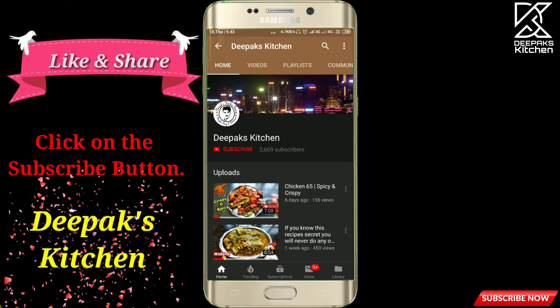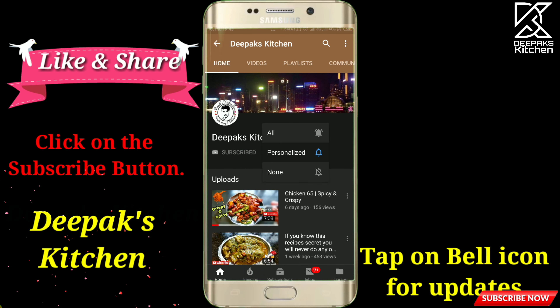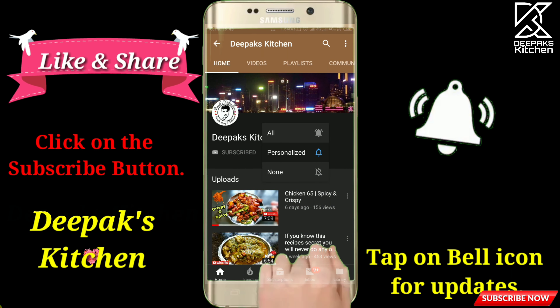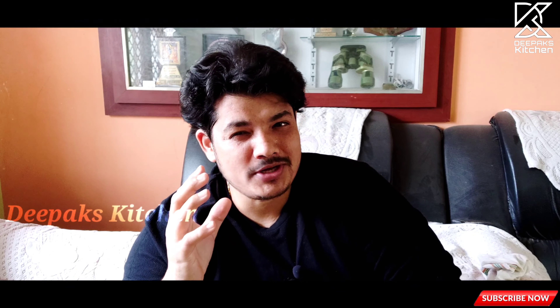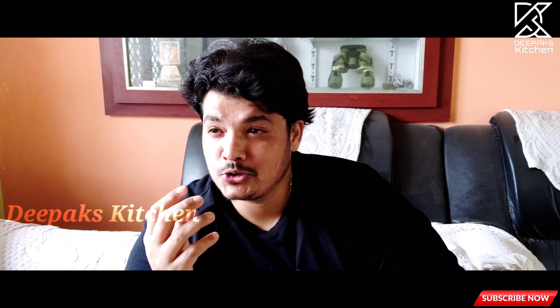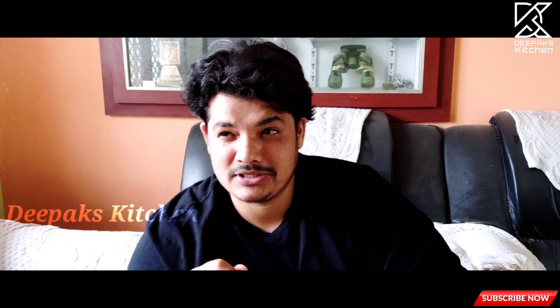Welcome to Deepak's Kitchen. Click on the red subscribe button and don't forget to click on the bell icon for regular updates. There are some recipes whose name alone is enough to sell them like hot cakes. One such recipe is there in our Indian cuisine — well, not exactly Indian cuisine.